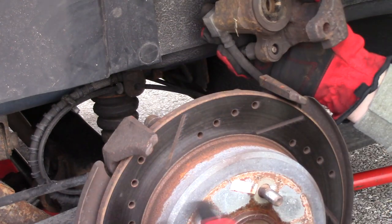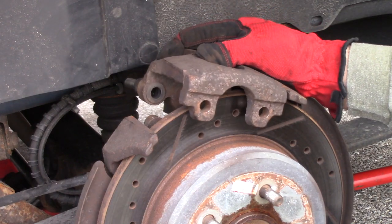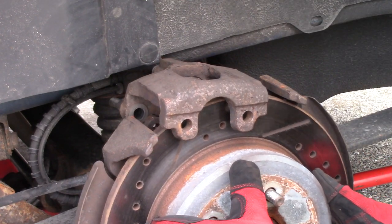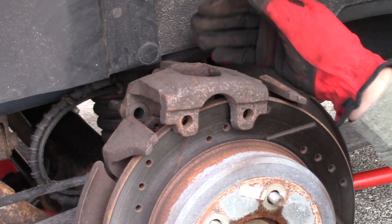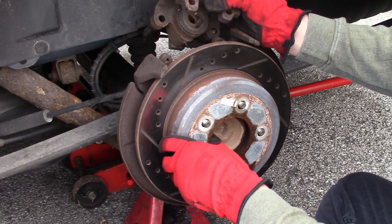Don't let this hang on the brake hose — just kind of hold it for a second. We squished the piston back, so we can actually start to jiggle our rotor off. Remember, there are brake pads inside of here because that's the emergency brake system, so we're just going to jiggle this free.